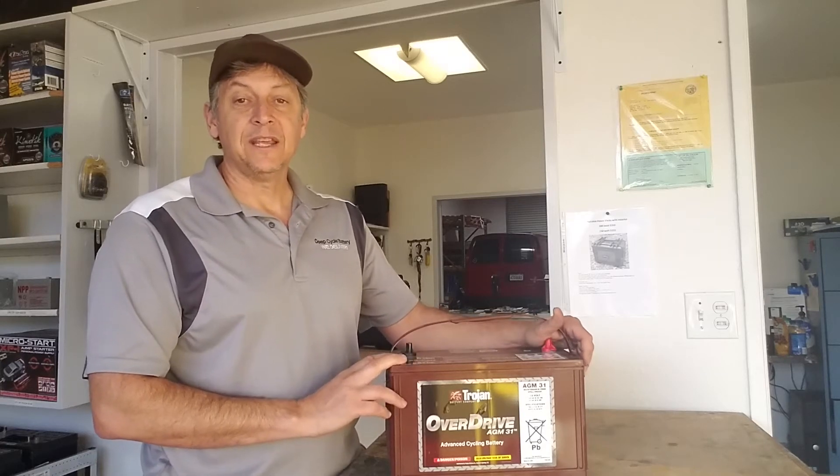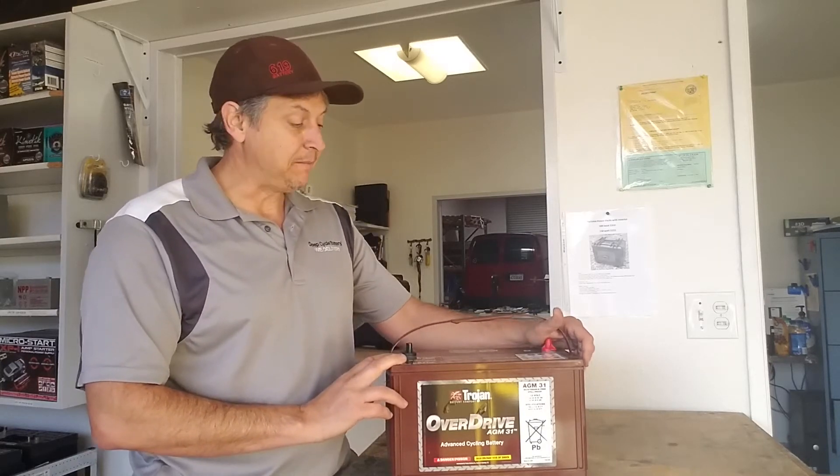Hey, how's it going? Jeff here from Deep Cycle Battery San Diego. Today I'm going to talk to you about a Gemcar application battery produced by Trojan.